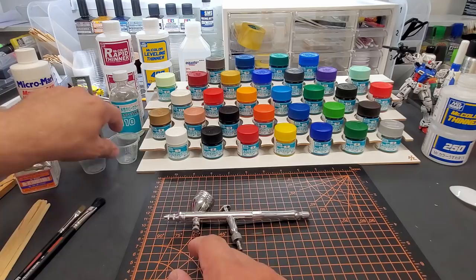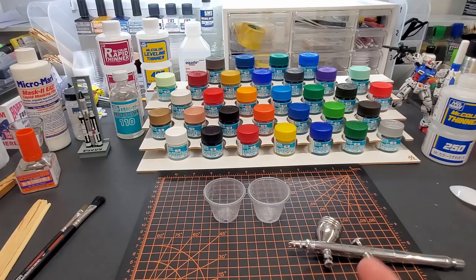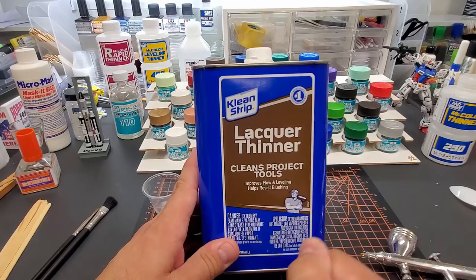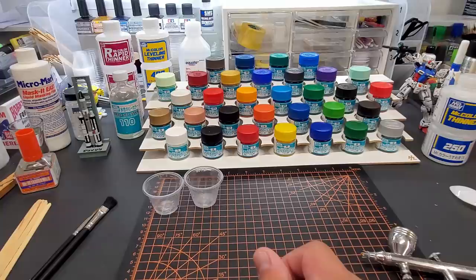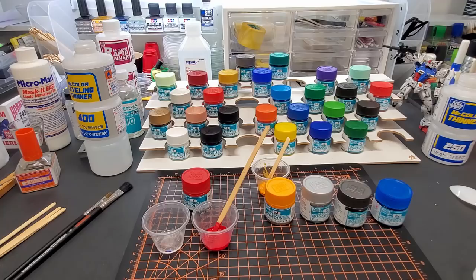I'm going to do a mix ratio demo then show you how they lay down. For cleaning the airbrush, I'll use a cheap lacquer thinner — don't use the good leveling thinner for that. This is perfect for cleaning, and you can even run acetone through. I get it at Lowe's or Walmart — when I see it I grab it. Let me get a couple colors picked out, put this on the booth, and turn on the air compressor.